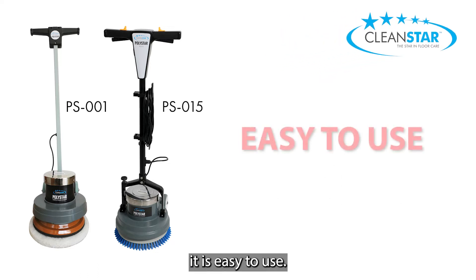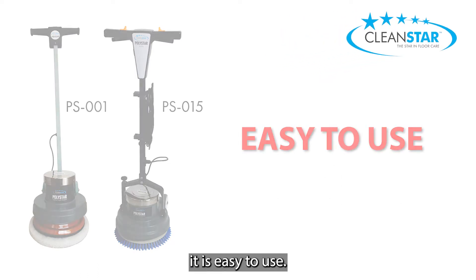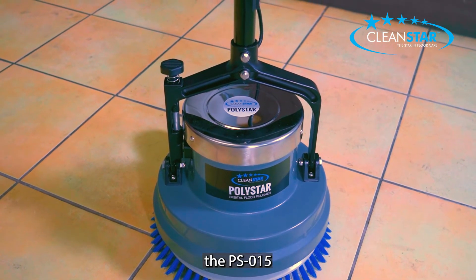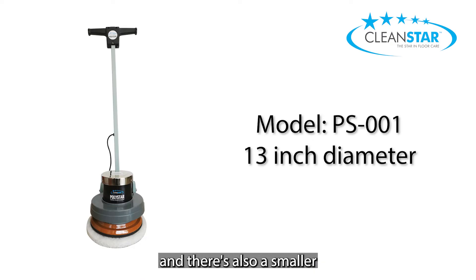Being an orbital machine, it is easy to use. The Polystar comes in a 15 inch model, the PS015, which we are using in this demonstration, and there is also the smaller 13 inch model, the PS001.